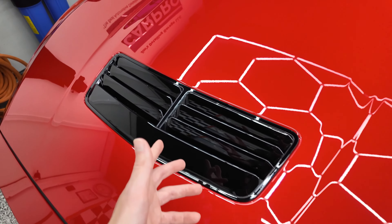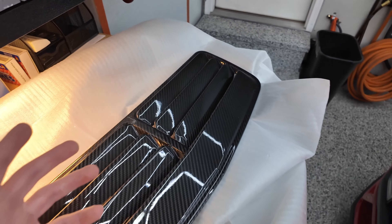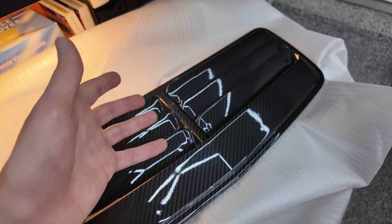We're going to be replacing this gloss black one. I really do like the gloss black one, but until you look at the carbon fiber one over here, it literally just does not compare. This isn't even in the sunlight and this thing is going to look insane.